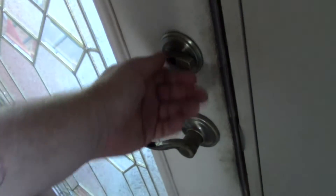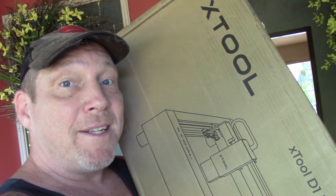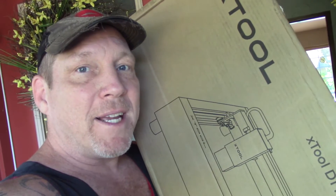Alright, check this out. We got something cool happening here in just a few minutes. I think I hear them now. Oh yeah, there it is. I'm thinking today is going to be super cool. Let's check out this X-Tool.